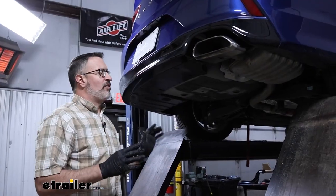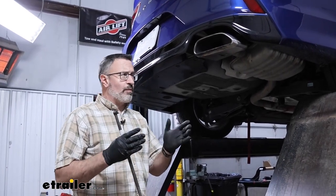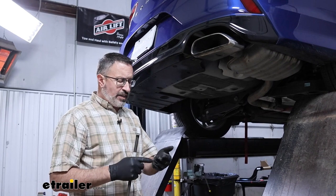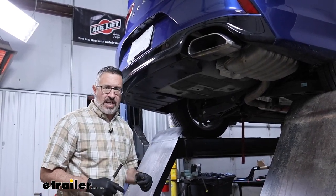We have our Hyundai pulled inside and up on the lift just to make it easier to show you what we're going to be doing underneath the car. You can do this on your driveway — you don't need a lift. You can get this done with a jack and some jack stands.